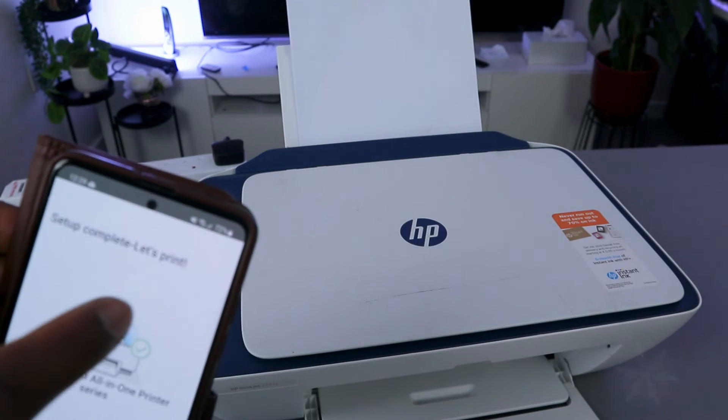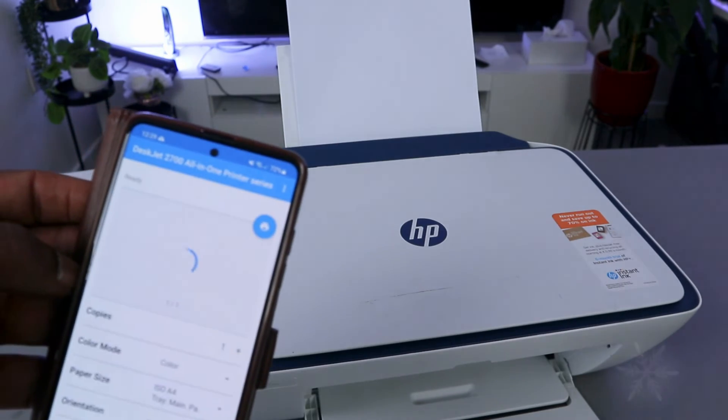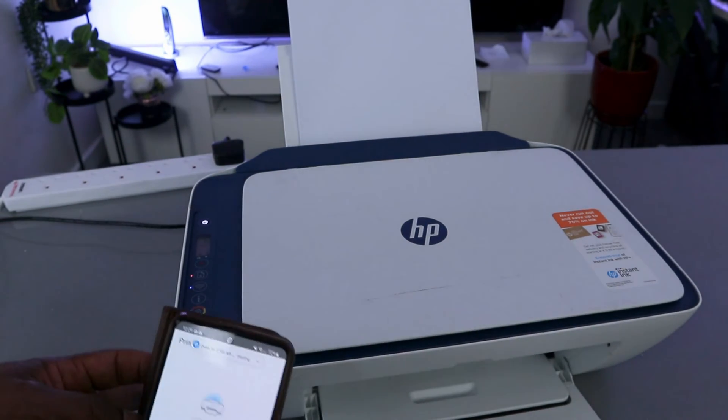Setup is complete — let's print. Print a document and it will take you to the file. Select print, and this document is now printing.